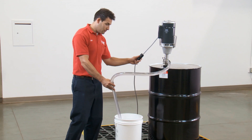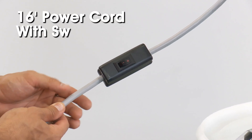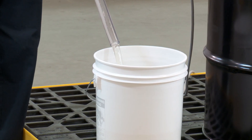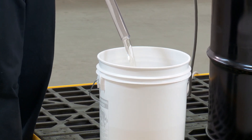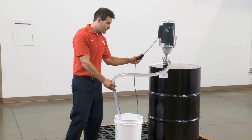The H6501 pump has a 5-foot PVC discharge tube and a 16-foot power cord with a convenient on-off switch. The H6501 High Viscosity Drum Pump allows for bulk purchases of liquids that users can then dispense as needed, saving both time and money.